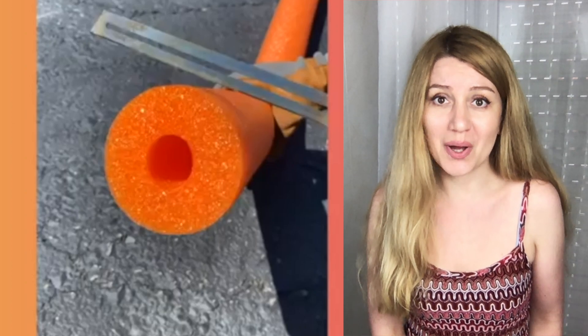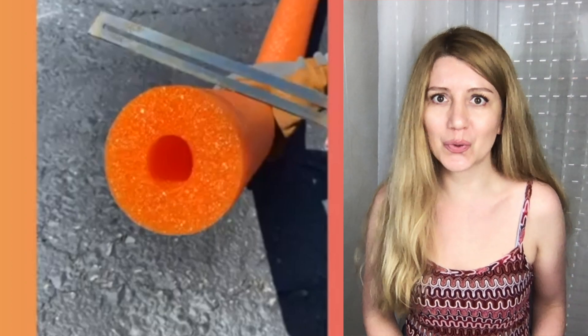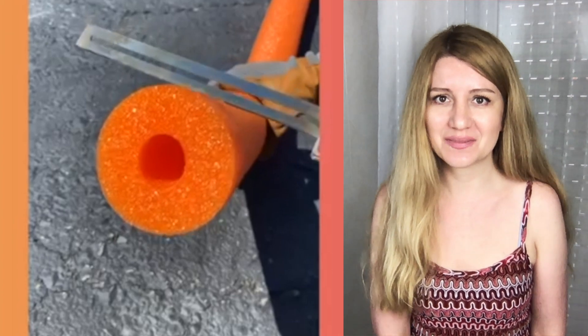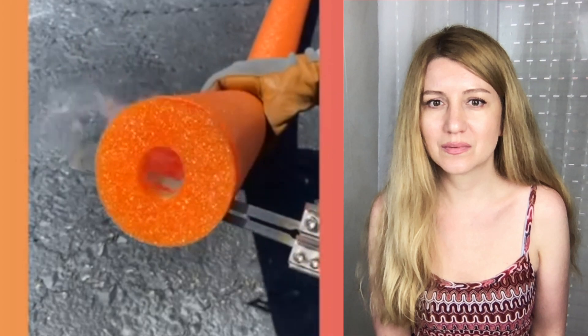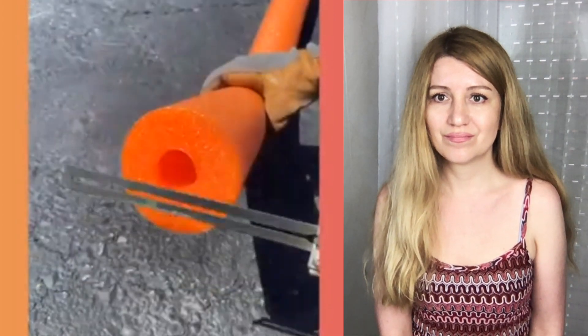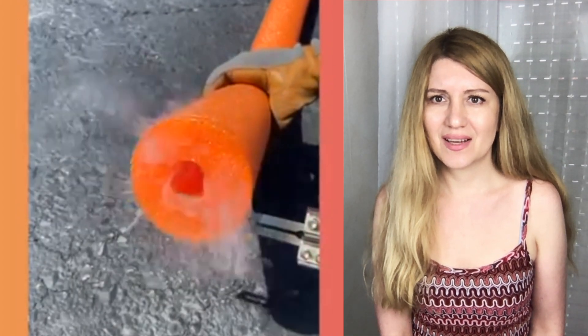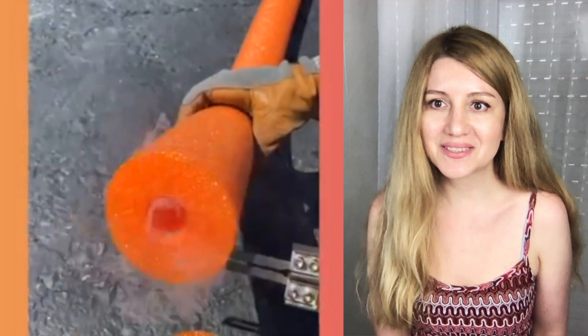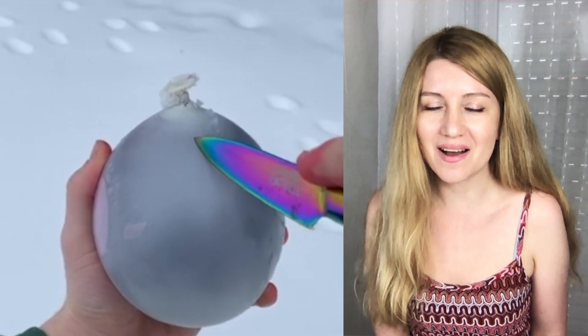Hello guys, welcome to my video! Today we are watching oddly satisfying things. Let's get started. It's a styrofoam tube and a hot knife — this is so satisfying, I love the sound.